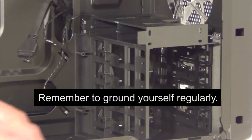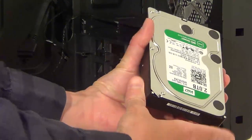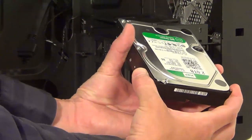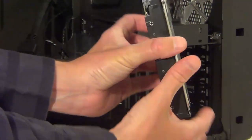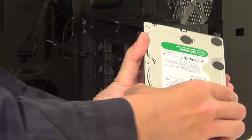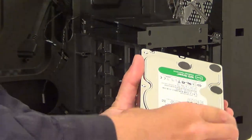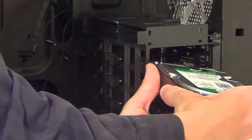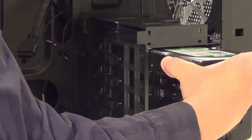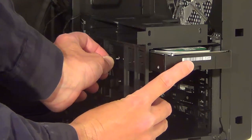Now we can put the hard drives in. I have a 3.5 inch hard disk drive and a solid state drive. Let's put the 3.5 inch hard drive in first. We want the SATA connections at the back of the hard disk drive to face the back side of the case. Slide the hard drive into this top bracket.